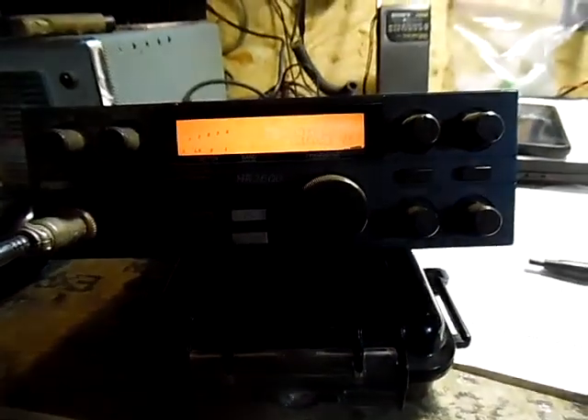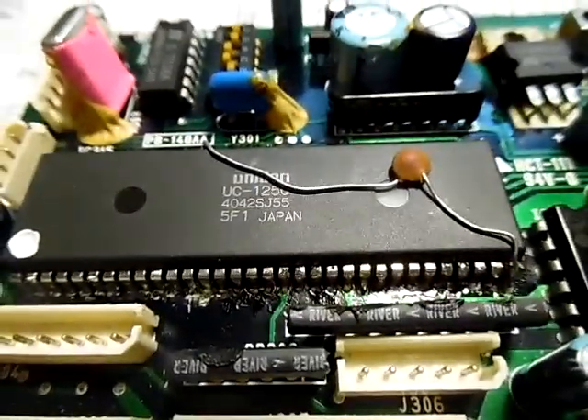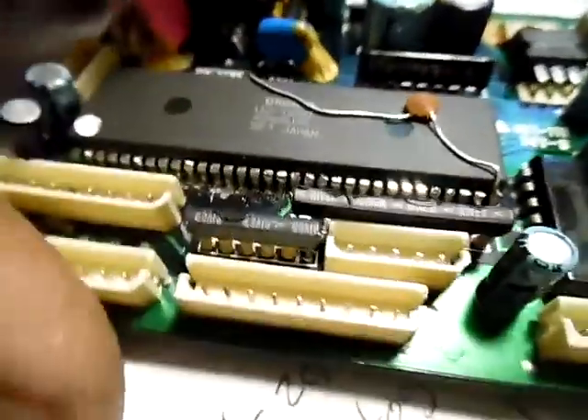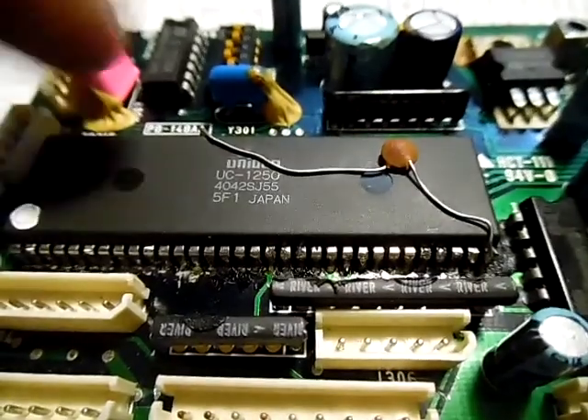I'm going to take the bottom cover off and show you what I did. This is the radio with the bottom cover off. This is the CPU board — it sits right in here and hooks to all of the plugs that come off the face. You can see 1250 — that's out of an HR 2510. The original chip on the schematic is a UC 1251 for the HR 2600.